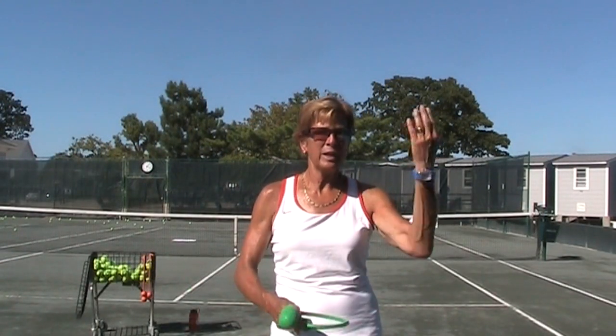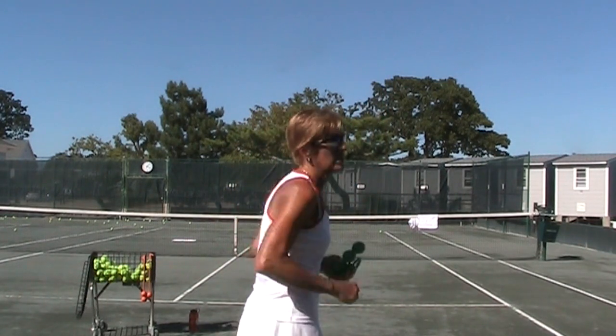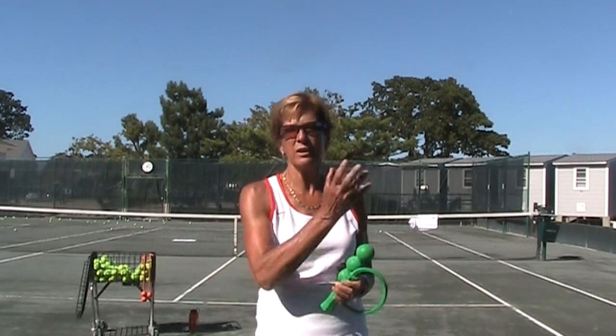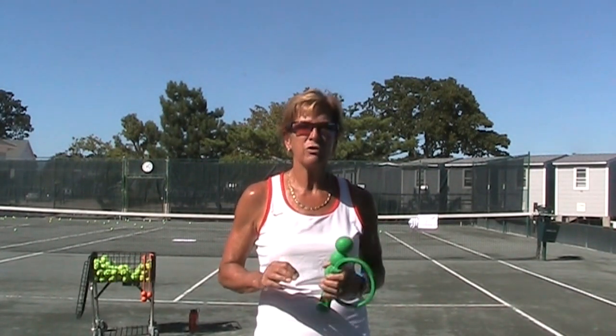Use your ServeMaster, bring it in a little bit more — it's still going to be slightly to the right, your contact point. Do it a whole bunch of times to get the feel, then pick up your racket. Try and put that ball toss in the right place and see what happens. You'll be amazed at how much quicker you get this whole thing if you use your ServeMaster.